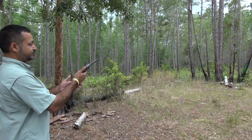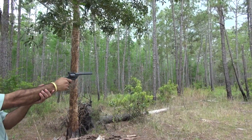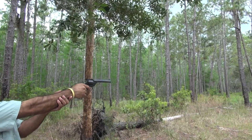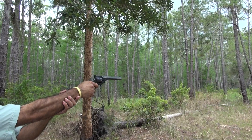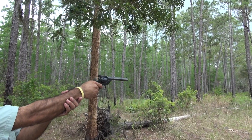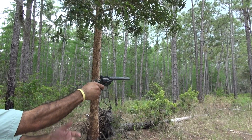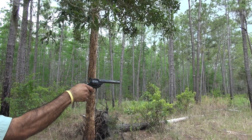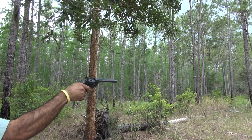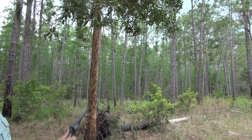Pull the hammer back — that's a single action thing — and there we go. It's a pretty accurate revolver, doesn't have much recoil. Should be empty now — yep, click. And this is how you unload it.